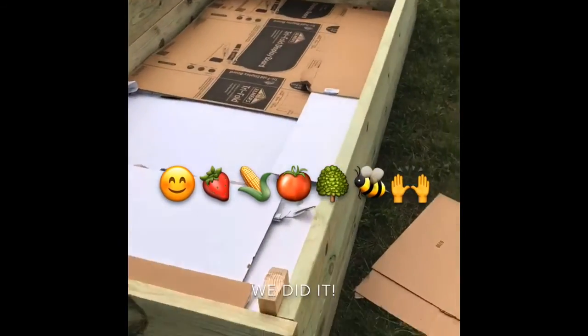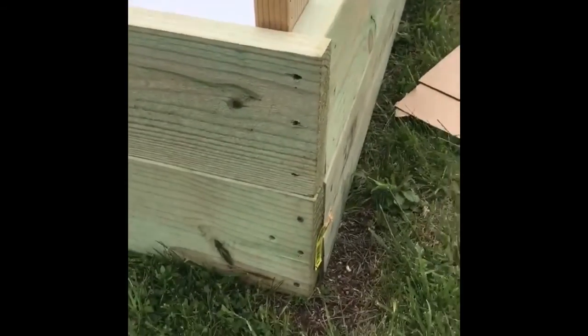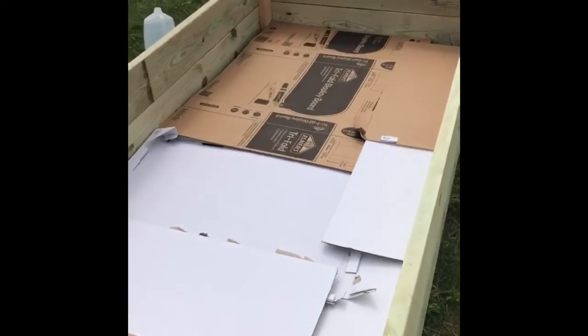Here's our final garden — everything nice, we're done. Stakes, cardboard. Ready to go.